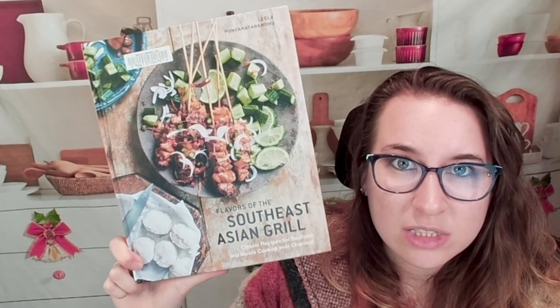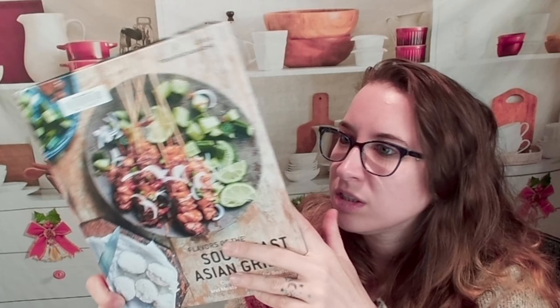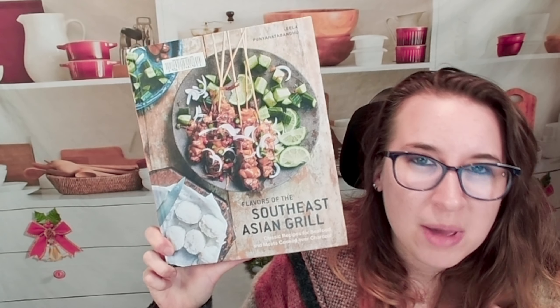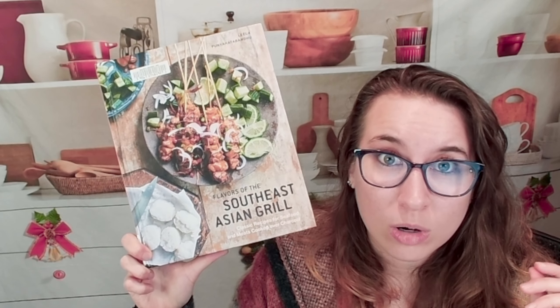So this is Flavors of the Southeast Asian Grill. I'm excited to check this out. There are a lot of great recipes here, especially the seafood dishes, the dips, and the salads — my mouth is watering. If you're looking for other Southeast Asian recipes or cookbooks, we have a playlist for that, and we also have a couple of grilling cookbooks as we ramp up for barbecue season here in the States. If you're interested in cookbooks in general, make sure to join us on our socials — we're at Cookbook Divas on Instagram, Facebook, Amazon Live, and more. Thank you for tuning in — comment, subscribe, and let us know what cookbook you want us to look through next time.